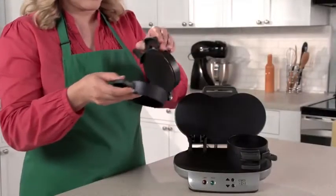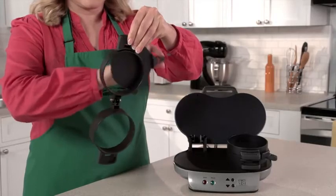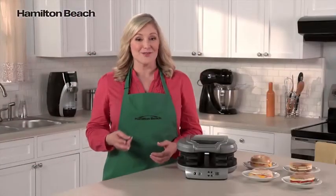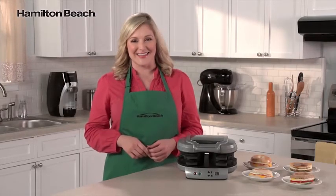Cleanup is easy, too. All the removable parts can go in the dishwasher, and the cooking surfaces are nonstick. It's the perfectly simple way to make two delicious and nutritious breakfast sandwiches. Now that's good thinking!